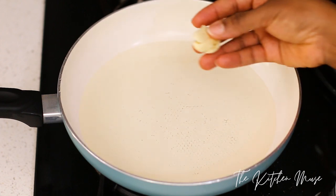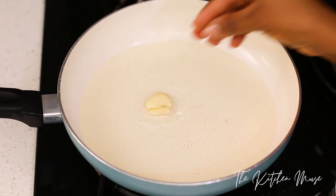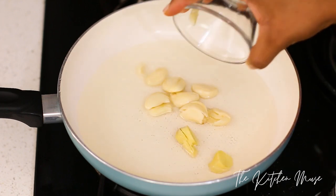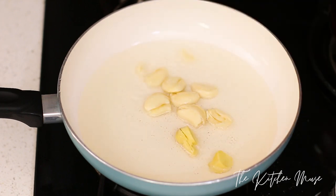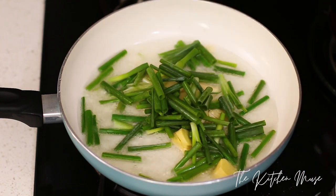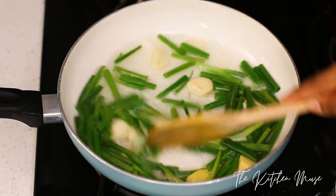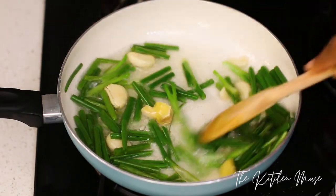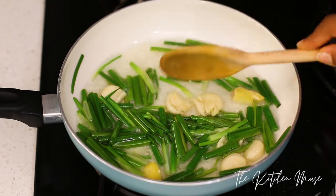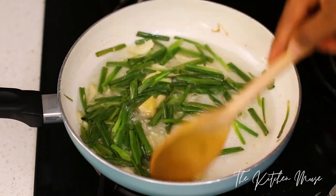Next I'm going to fry my aromatics. I've smashed my garlic a bit so that when I put it in the oil it will infuse the oil, which is what I need in this step. I've put some oil in the frying pan and added my garlic, ginger, and spring onions. I'm doing this over medium heat — these aromatics are going to release their flavors and infuse the oil. I don't just want to blend them straight away; I want the oil to be infused so that all through the sauce you get the flavors. Just do this for about five minutes over medium heat.